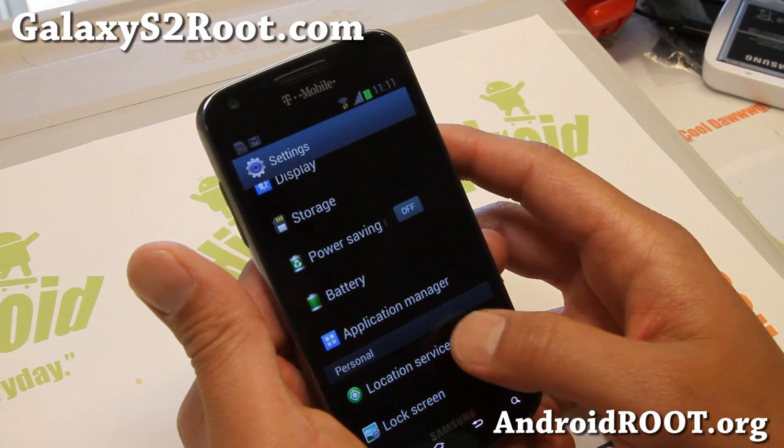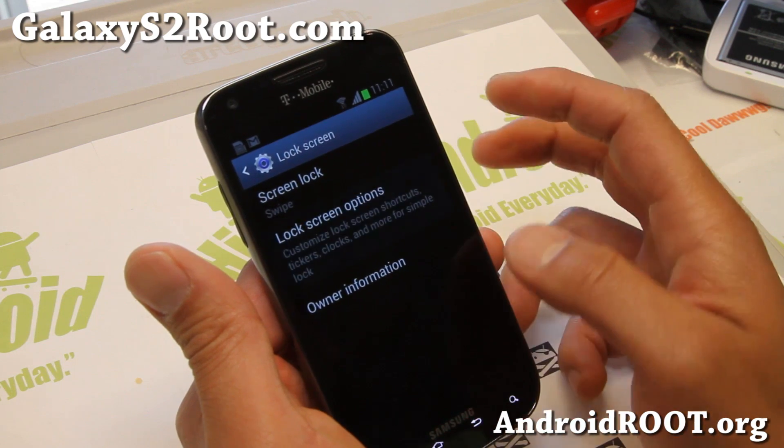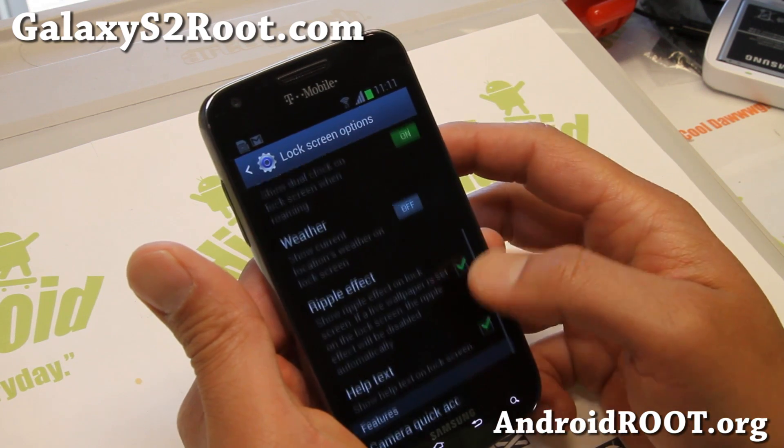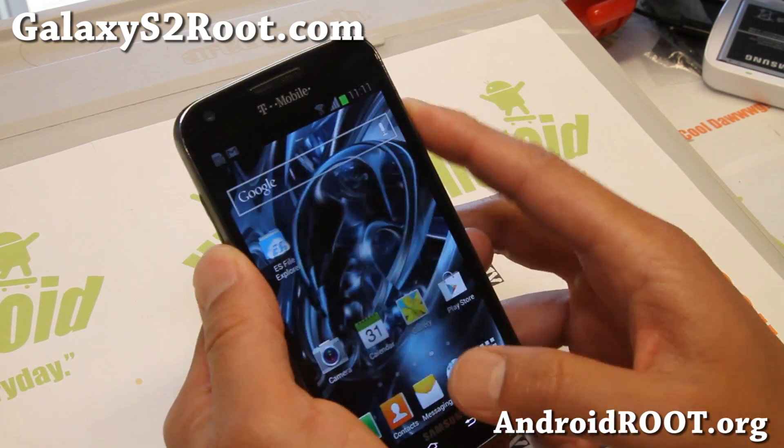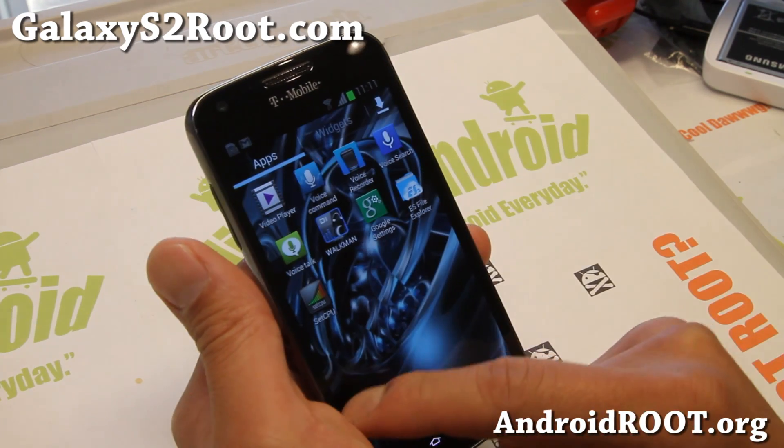A pretty nice ROM. Let me show you the lock screen settings here — does it have lock screen options? There's a ripple effect, yes — very nice ROM.